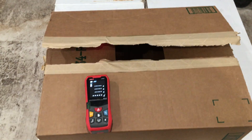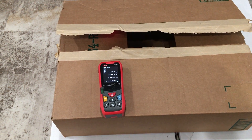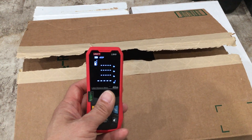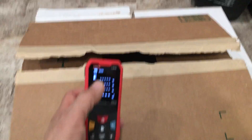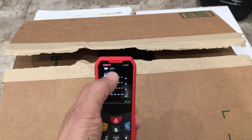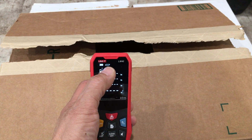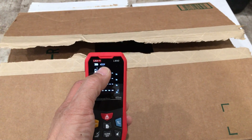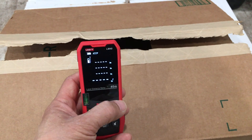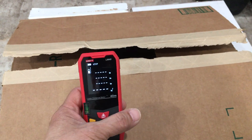In this example, we're going to measure the area of the inside of this box. On the LCD screen, we're set to measure area, as shown by the elongated rectangle icon. We're set to units of inches, so let's go ahead and open up the box and start measuring.